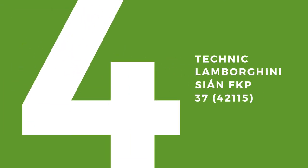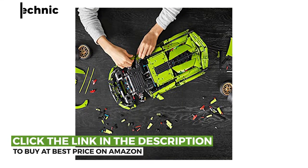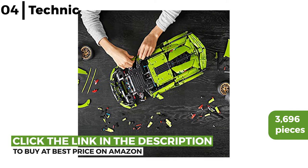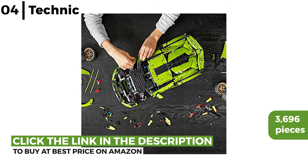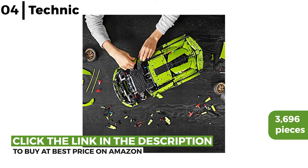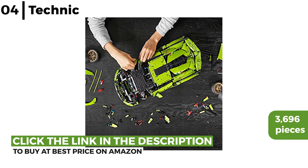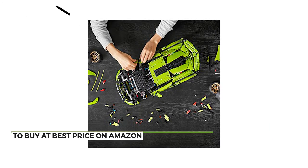The Lego kit for adults coming up now is the Technic Lamborghini Sian FKP37. This authentic light design has 3,696 pieces with luxurious eye-catching details like golden rims, functioning scissor doors, a V12 engine with moving pistons and an 8-speed sequential gearbox. It comes in a special presentation box with a unique serial number under the hood to access information online.